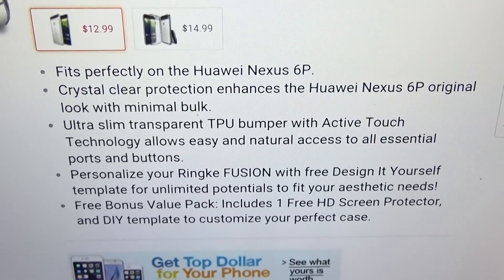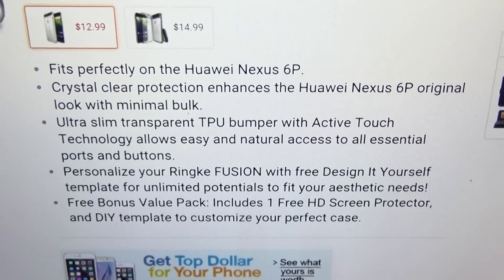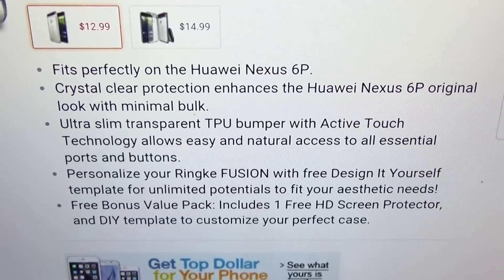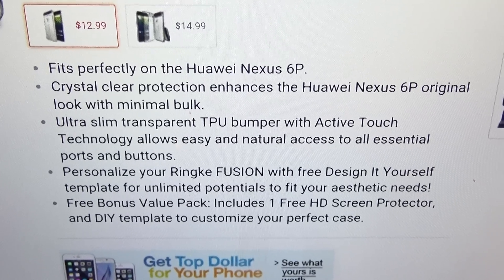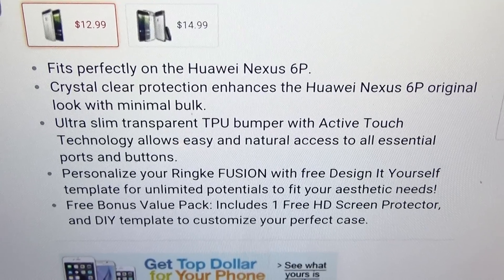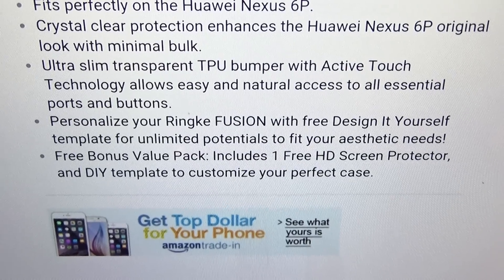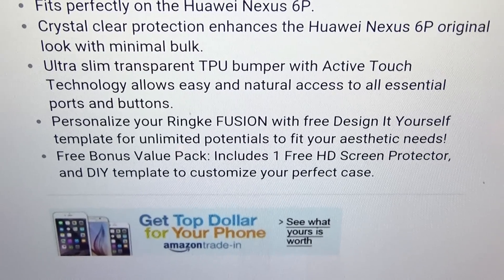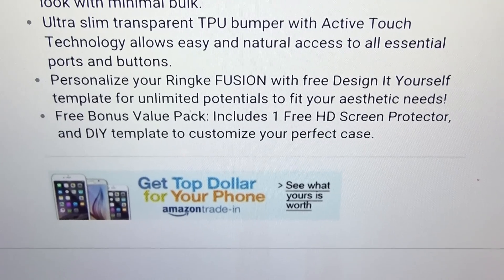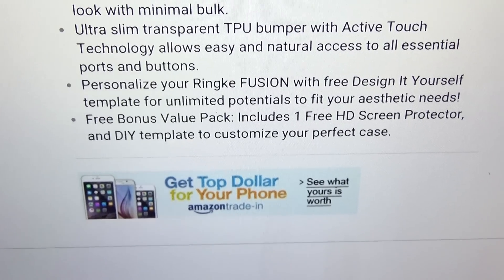Real quick, let's go over the details. It fits perfectly on your Huawei Nexus 6P. Crystal clear protection enhances the original look with minimal bulk. Ultra slim transparent TPU bumper with active touch technology allows easy and natural access to all essential ports and buttons. You can personalize your Ringy Fusion with the free do-it-yourself template. You also get a free bonus value pack which includes one free HD screen protector and a do-it-yourself template to customize your perfect case.